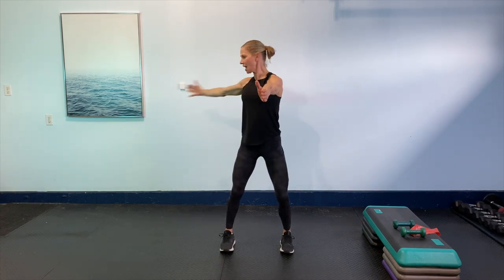Now stay right here, just open side to side. Really opening through the chest and the shoulders, working through the middle of the spine, opening up that rotation through that T spine. You got it guys. Can you give me eight more of those? Eight, seven, six, five, four. Really feel everything grounded. Last two, then give me two steps to the side.